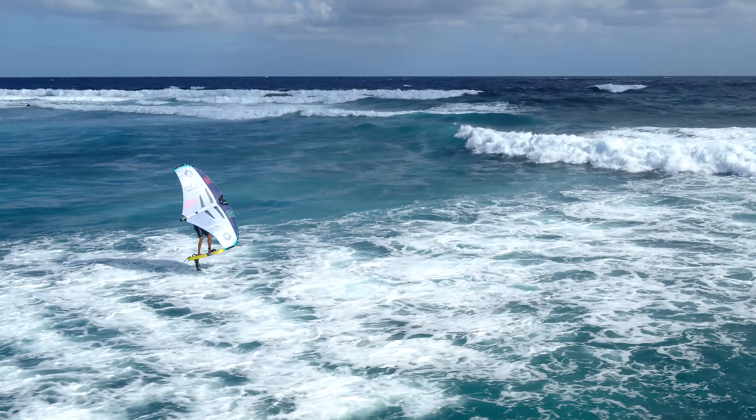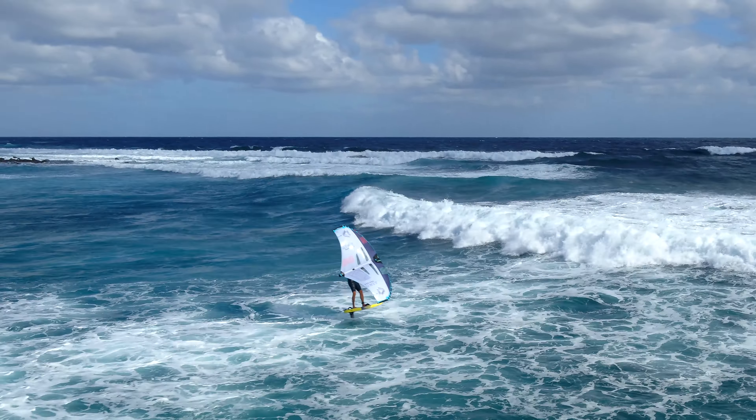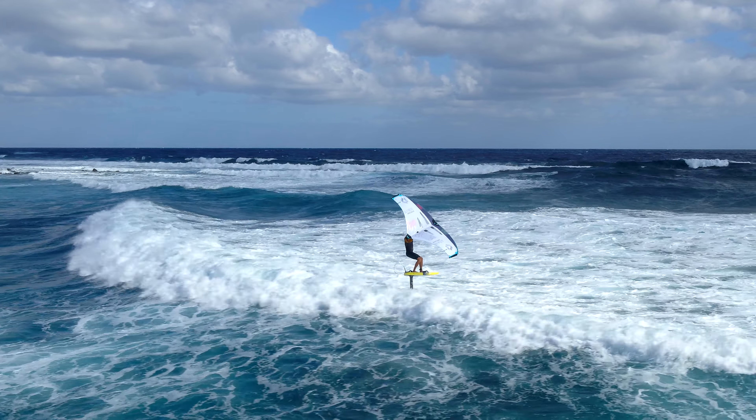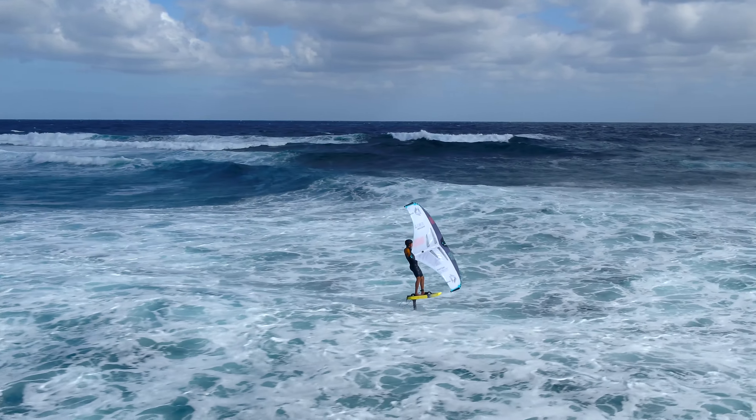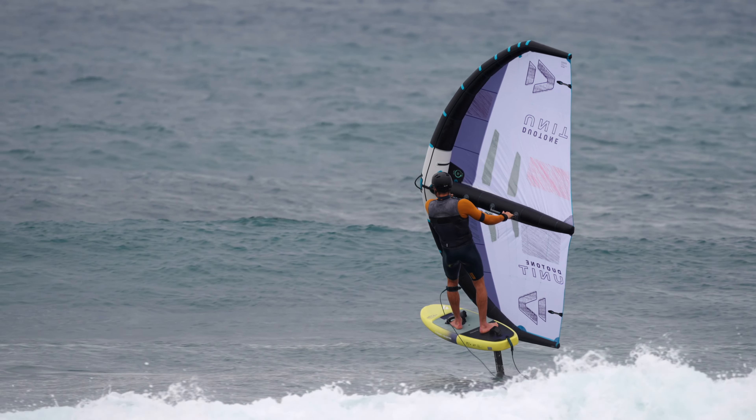Crossing whitewater on your foil can be essential to your sessions when riding certain spots. Good control of your foil and flight height are essential skills needed to pass breaking waves. Let's have a closer look.